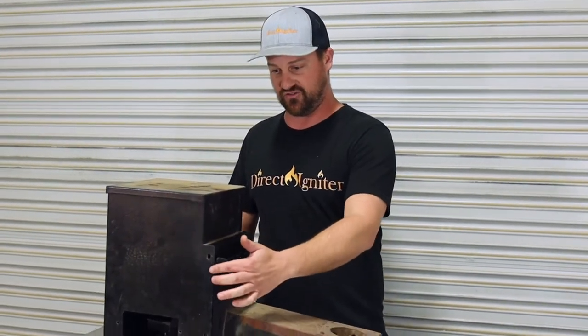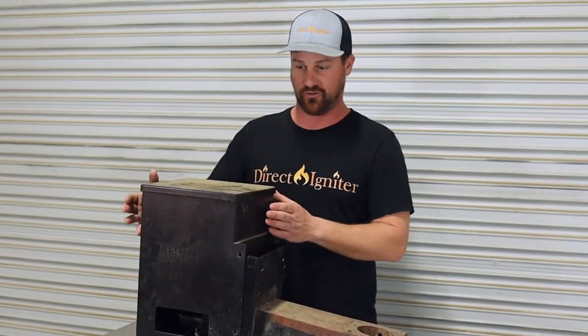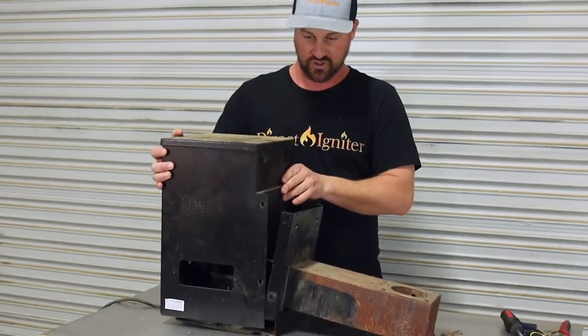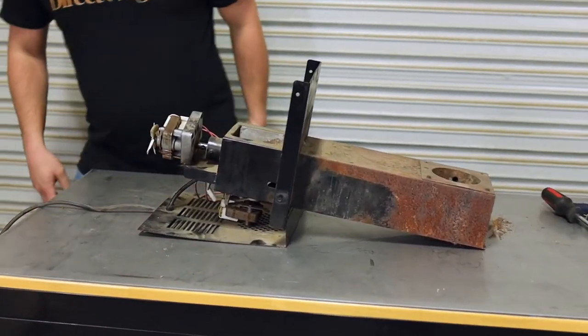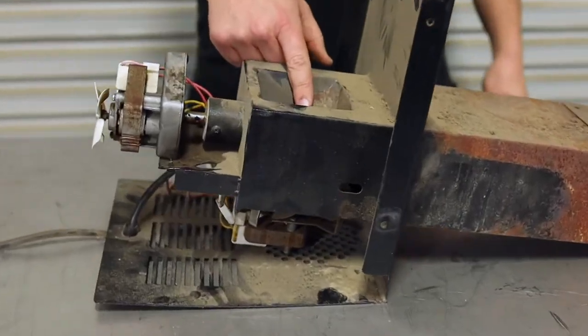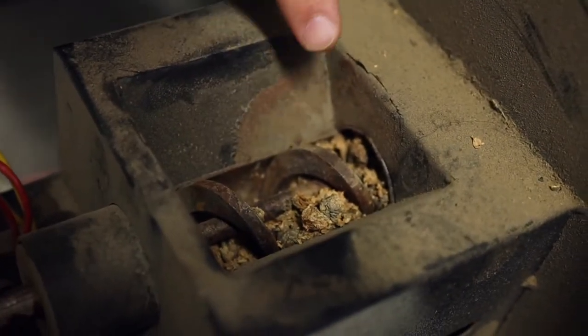The first thing you're going to want to do is take any screws out that are holding your pellet hopper cover over all the components. I've already unscrewed this one, so I can just go ahead and remove it now. And if you take a look in here, you can see what our issue is — we've got pellets that have gotten wet and have jammed up the auger system. These pellets go all the way through the auger system.